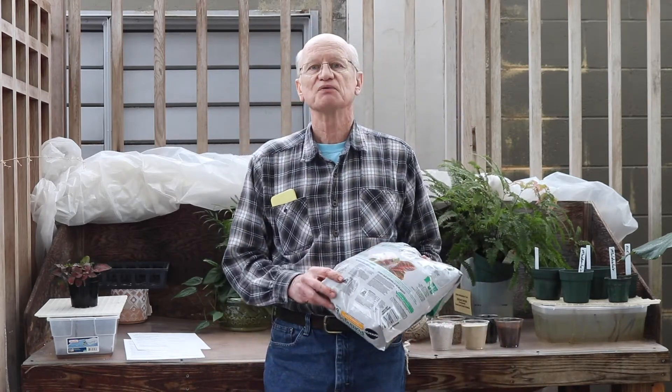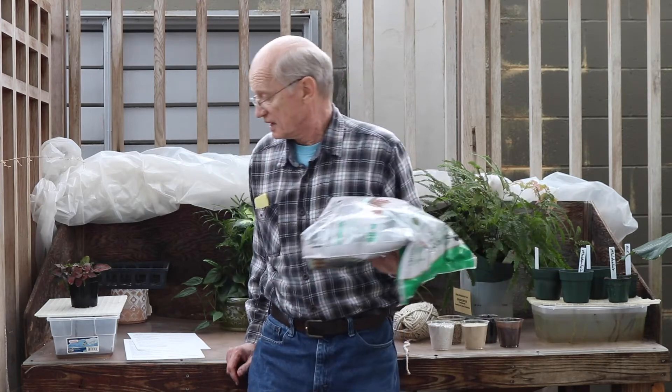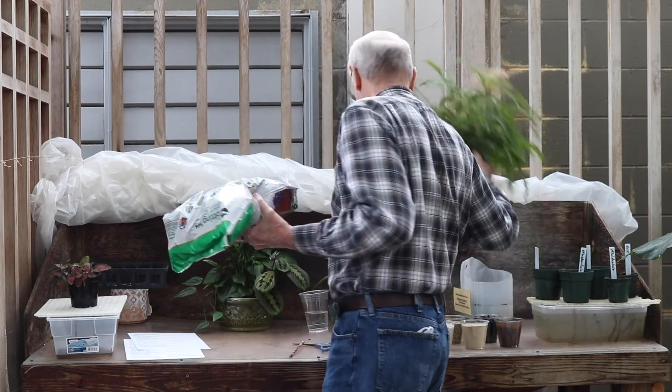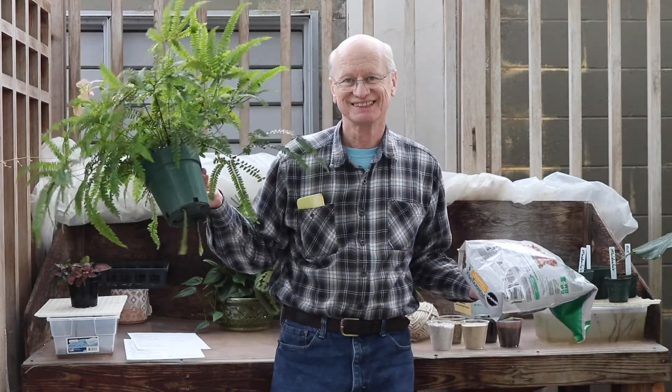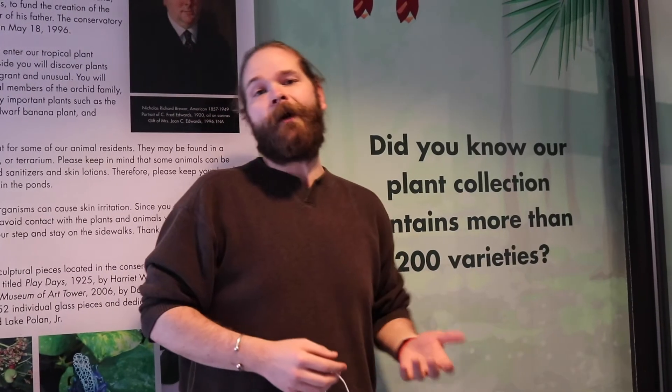So if you're interested in growing house plants, I would like you to consider using a potting mix that's 50% sphagnum peat moss. And if you're a little short on time, try wick watering. Folks, I hope you found your visit with Dr. Mike Beck helpful and informative. As always, take care of one another.